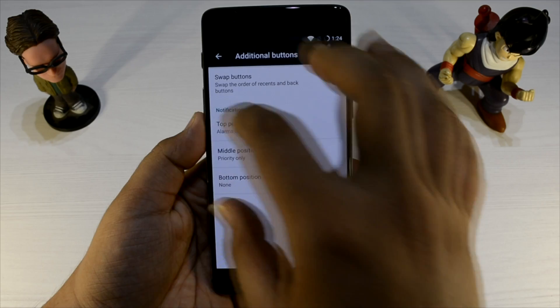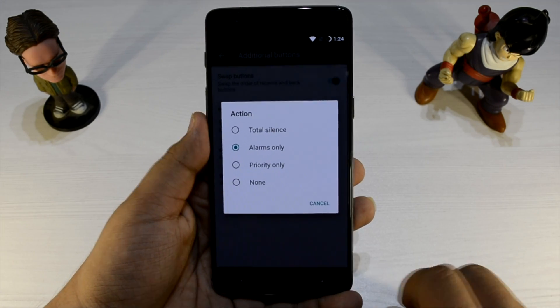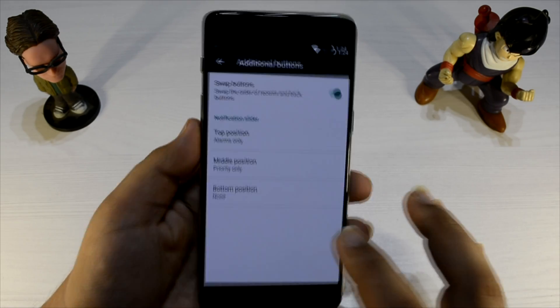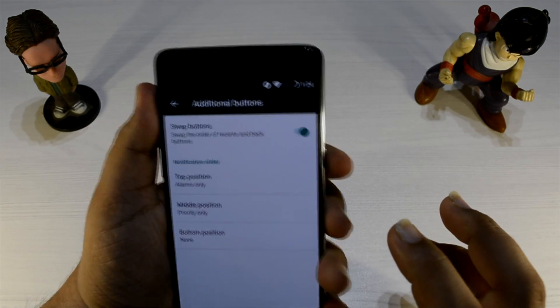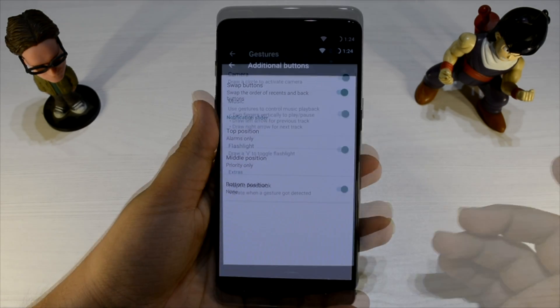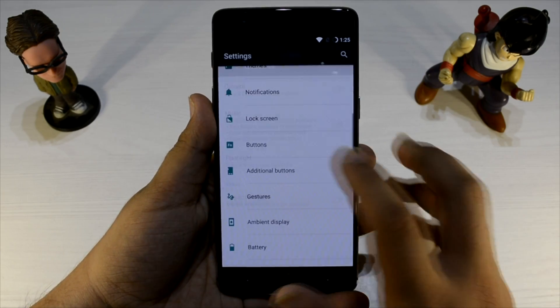Another thing that is really amazing with this ROM is that in the additional settings you can also configure what the notification slider does. So the top position, middle position, and bottom position can each be set according to your preference, so you can customize it as you like and it will work accordingly. Pretty good job done there as well.